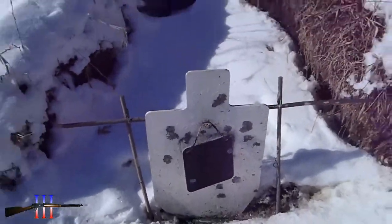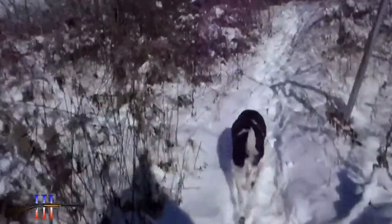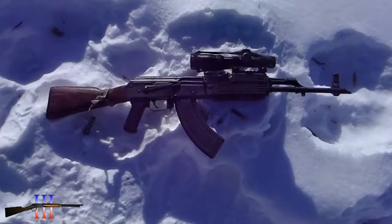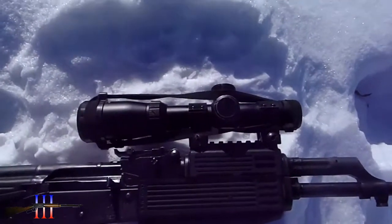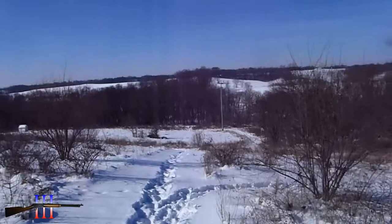8-inch target in front of the torso. Romanian AK with a BSA scope, shooting 124-grain hollow points at 150 yards.